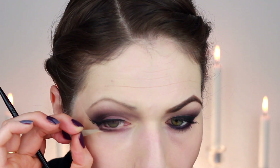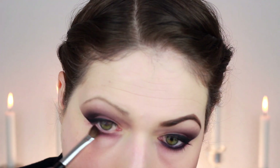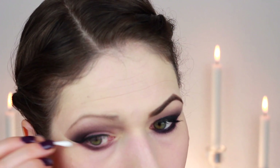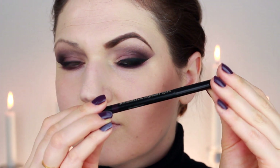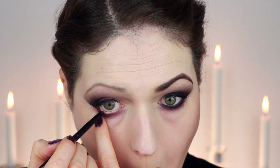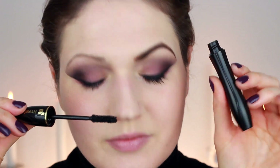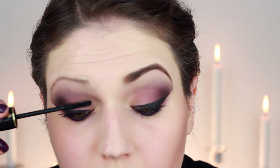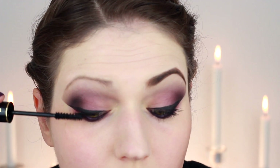Now that you're done with that, gently remove the tape and it will reveal a very clean outer edge. If you've got a little bit of mistakes on the bottom, just use a q-tip to clean that up. Then I lined my eyes with a waterproof cool liner by Lancome in a purple color along the waterline and lower lash line, followed by a thick coat of mascara, also by Lancome, on the top and bottom lashes.